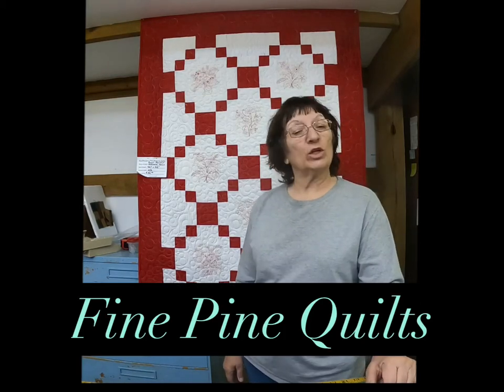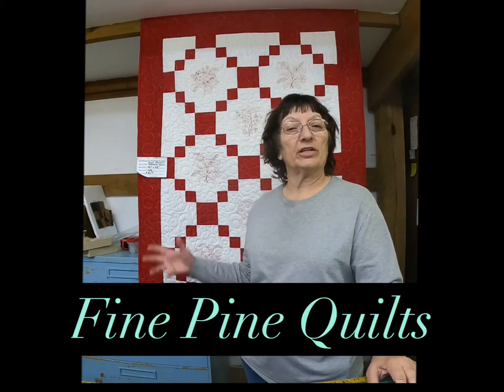This is Janita from Fine Pine Quilts in Brookfield, Missouri. We're here today to show you this beautiful redwork quilt.